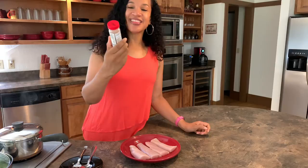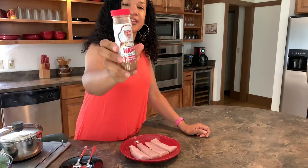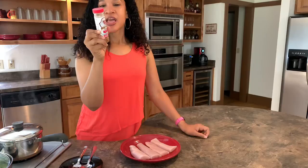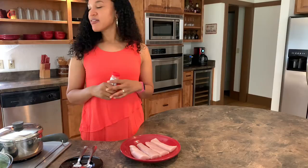Once you cook it, you do not need to cook it for long. The only thing we're going to need for this dish is this — it's Magic Seasoning Blends, and this is Blackened Redfish Magic. This is what the bottle looks like, and you want to be very generous in applying this. It has 105 milligrams of sodium in it, so I do not add any salt. I just use this and a little bit of oil in the pan, and that is pretty much it.